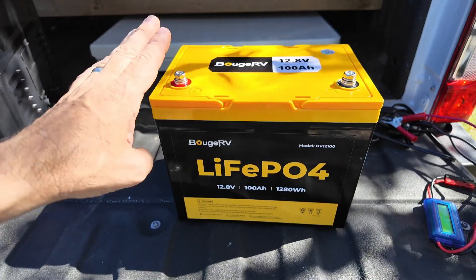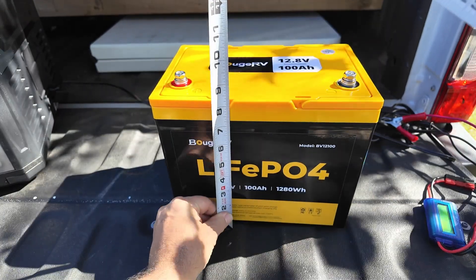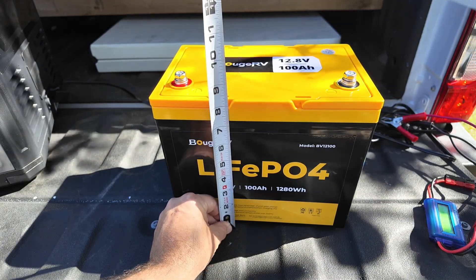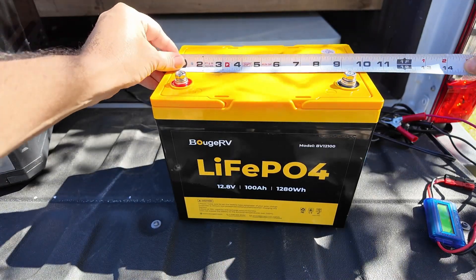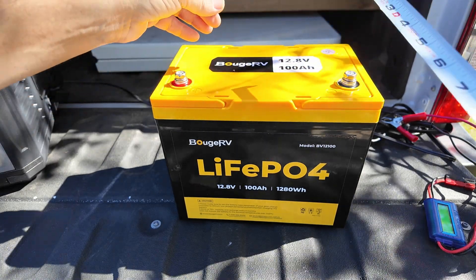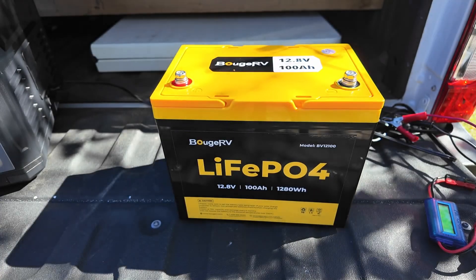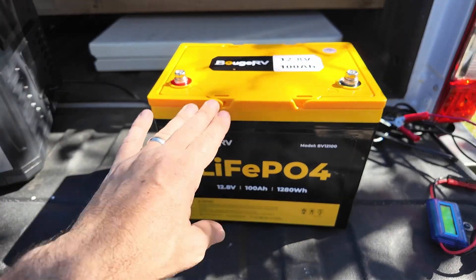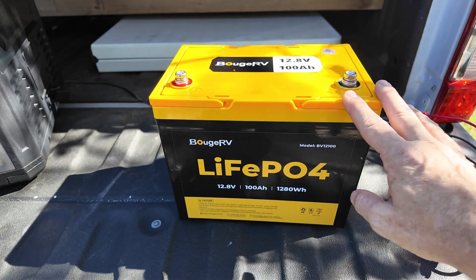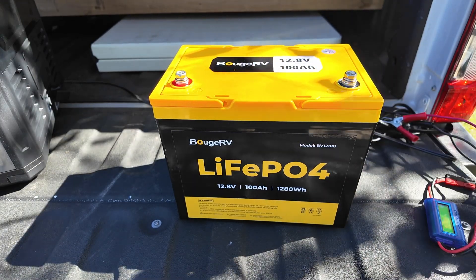Right out of the gate, this is a Group 24 size battery. Let's take a look at the dimensions: it's a little over 8 inches tall, roughly about 8 and a quarter inches tall. The length is going to be just around 10 and a quarter inches, and the width comes in at just over 6 and a half inches. It weighs in around 24 pounds — not the lightest, not the heaviest I've seen in these 100-amp-hour batteries.